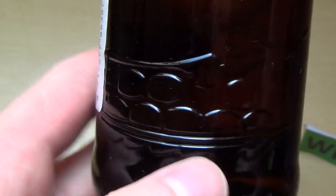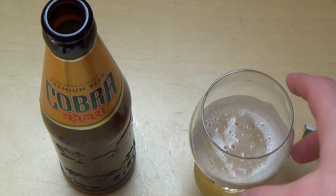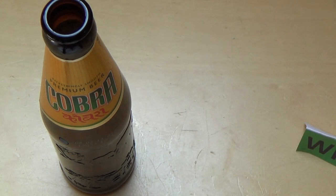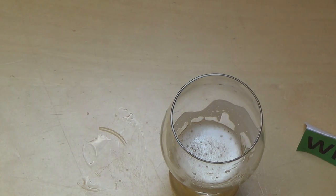Gut, habt ihr das getrunken? Wie schmeckt euch das? Die sagen jetzt 'Refreshing Smooth' — ich hatte noch amerikanische Biere, die gehen noch krasser runter. Das ist schon leicht bitter, ja — so ein leichtes, bitteres Bier. Interessant.